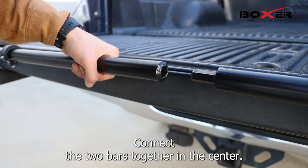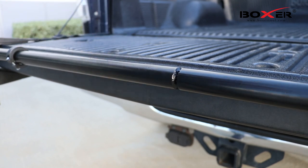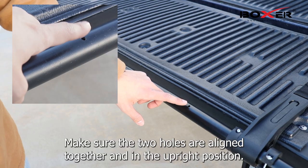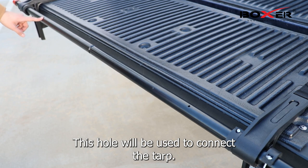Connect the two bars together in the center. Make sure the two holes are aligned together and in the upright position. This hole will be used to connect the tarp.